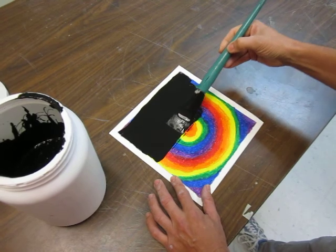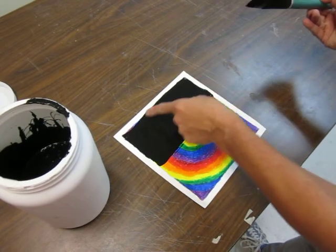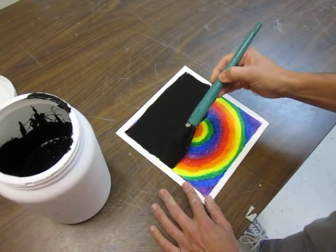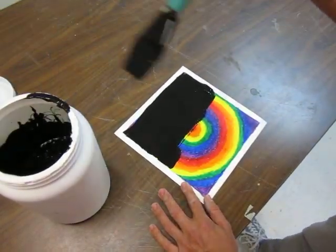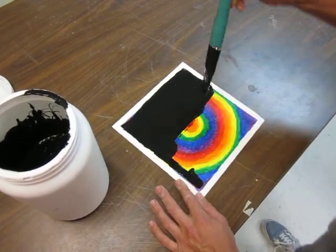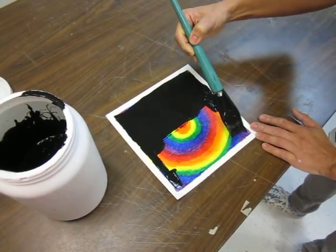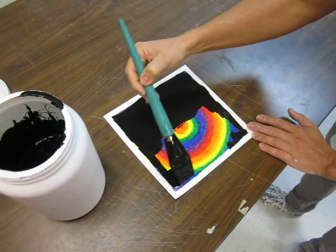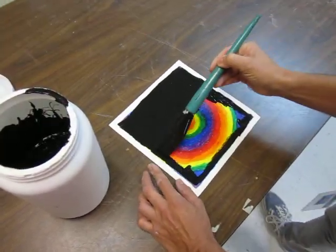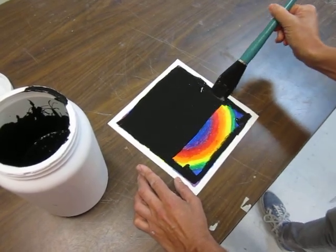Just one coat — you don't need it to be super thick. It's okay if it gets over the edge a little, but do not paint the white border. If you really feel you need to paint all the edges, that's fine, you can do that. But when you do that layer, just paint it, turn the brush around and paint it — you don't want it to be super thick.